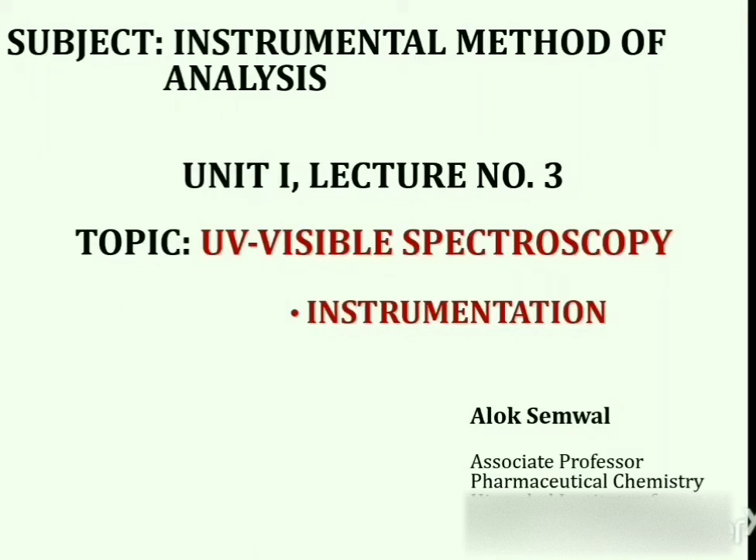Hello students, my name is Alok Semwal and I am working as an associate professor in Pharmaceutical Chemistry at Imarchan Institute of Pharmacy, Ponta Saib. Today I am going to discuss about the instrumentation of ultraviolet visible spectrophotometer.